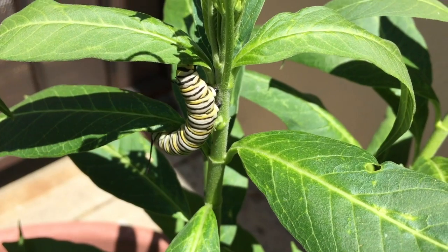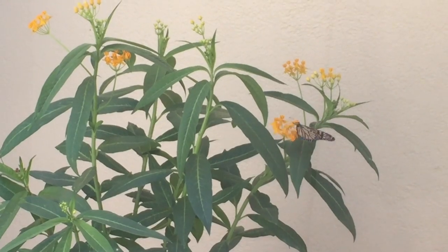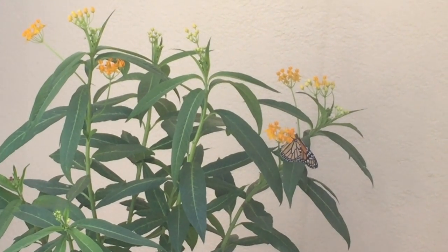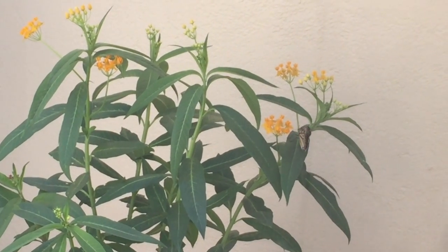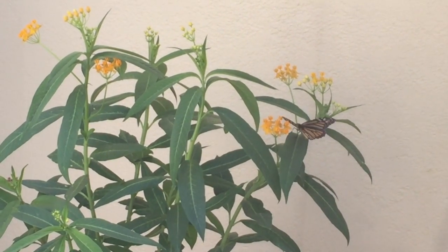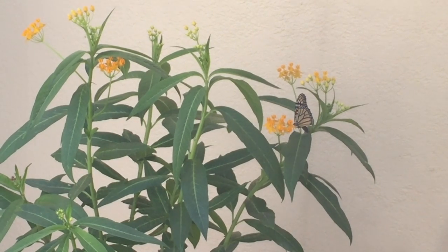Milkweed is great for monarchs because it not only feeds their caterpillars with the leaves, it also feeds the adults with the nectar from the beautiful flowers that it makes. Then you'll be sure to get some visitors of your own.